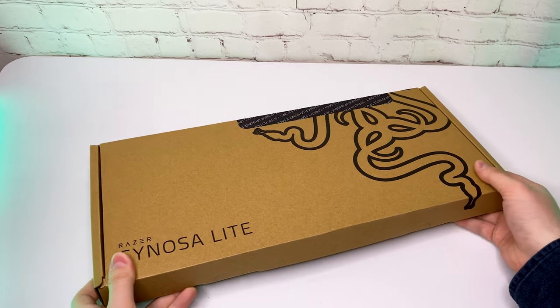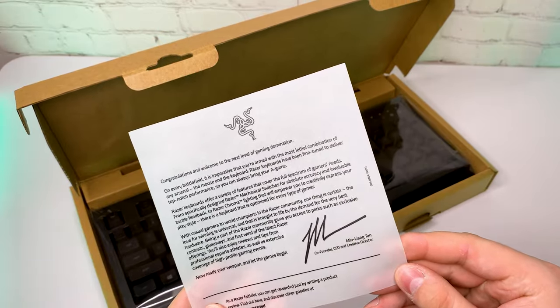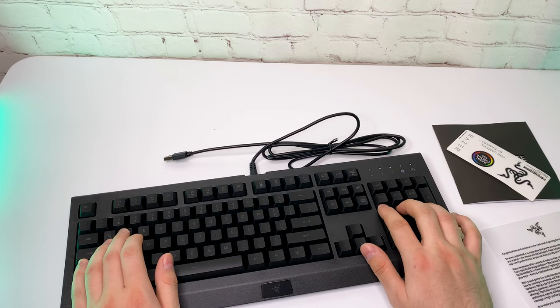Next is the keyboard, the Razer Cynosa Lite. It is a good looking keyboard with Razer Mecha Membrane keys and a good backlight. I've actually been using the same keyboard for a while now and so far it has turned out to be very durable.